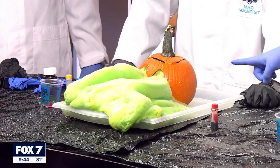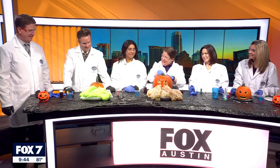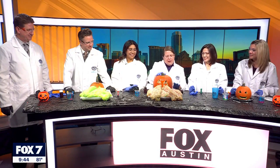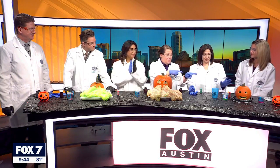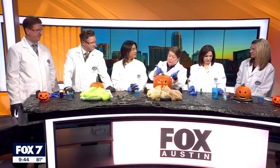Yes, very exothermic — you'll see steam for a while. The at-home version is still awesome, and for that you can just rinse it out and use your jack-o'-lantern multiple times. Just put it out on the porch for spooky season.